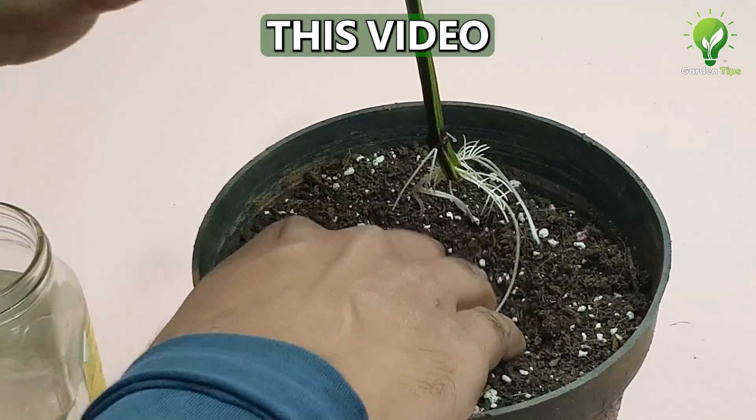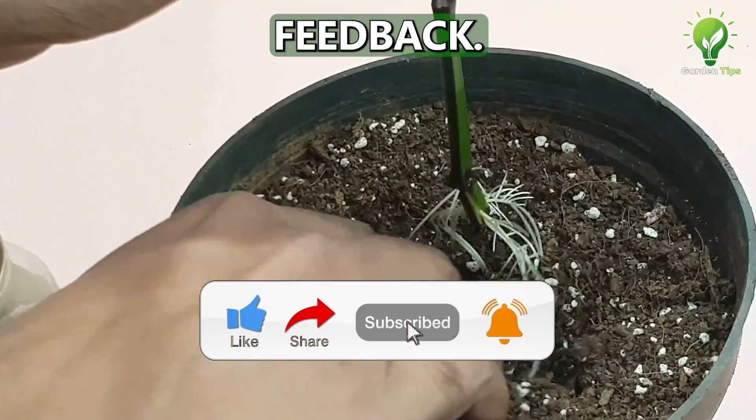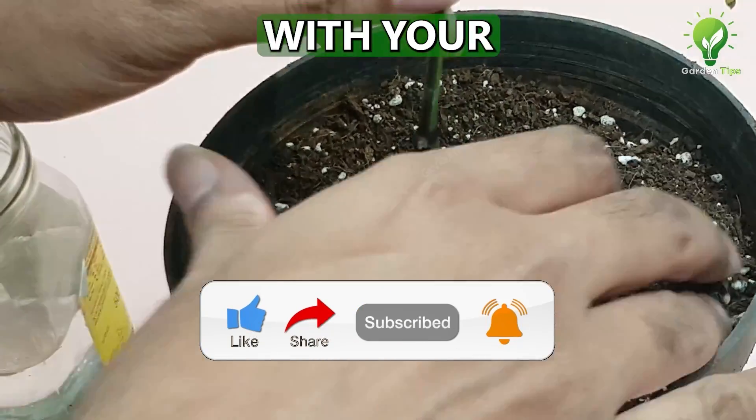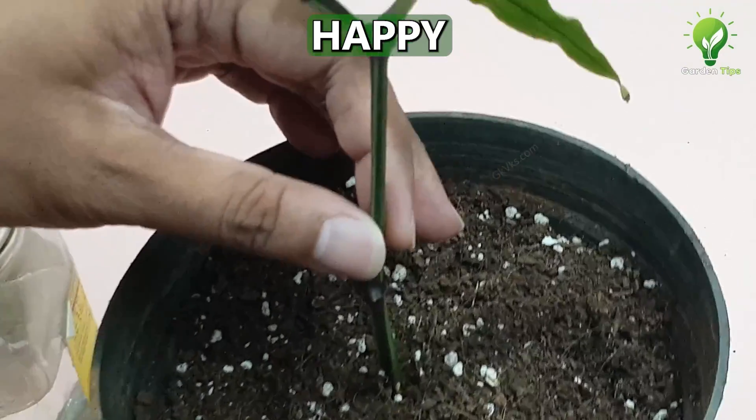Please give a thumbs up if you found this video helpful. Also comment below the video with your queries and feedback. Share it on social media with your friends. Consider subscribing if you are new to the channel. Happy gardening!